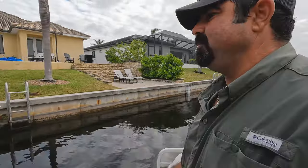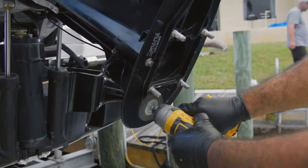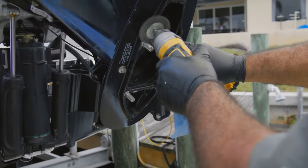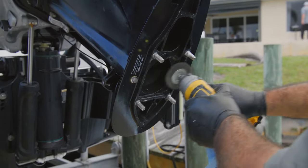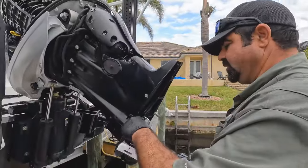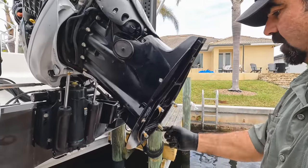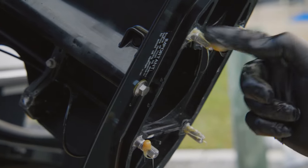Getting this gear case back on, you really want to prep these studs — you don't want any buildup because it will be hard to fight. Give each one a good grease so that next time we take it off in three years or 300 hours, it'll come off nice and easy.